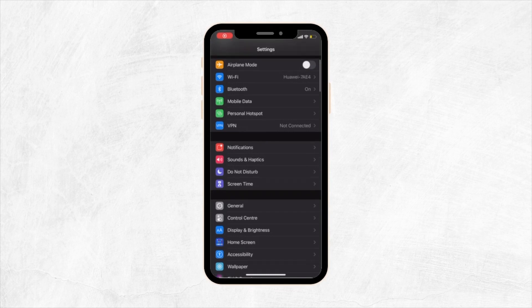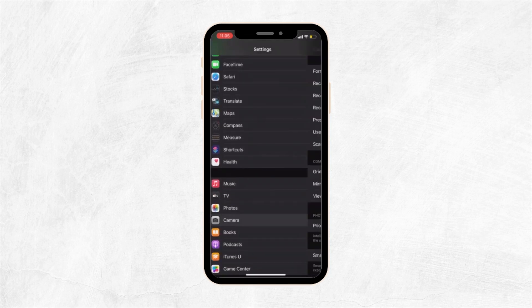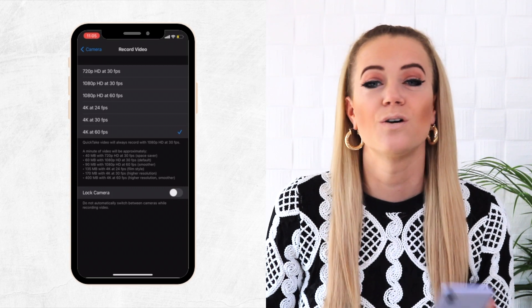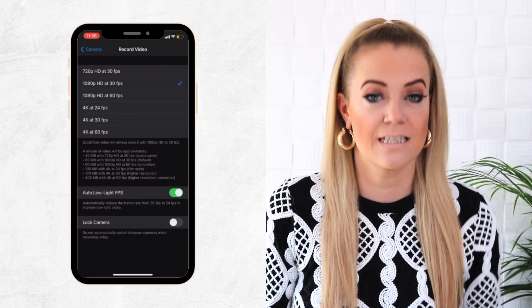The next thing I'm going to talk about are the camera settings — there are many things you can do to boost your video quality. I have an iPhone 11 and I'm going to show you the settings on my phone. I'm not sure what the settings on Android look like, but I hope it's something similar. The first thing we're going to do is set the quality: go to Settings, choose Camera, and then Record Video. You can go all the way up to 4K, which is the best quality, but it's going to take up a lot of space. 1080p is a good option as well as far as quality goes, and it doesn't take up that much space.